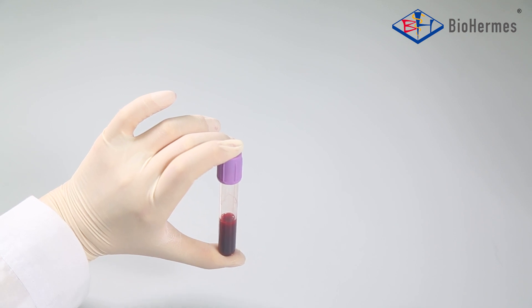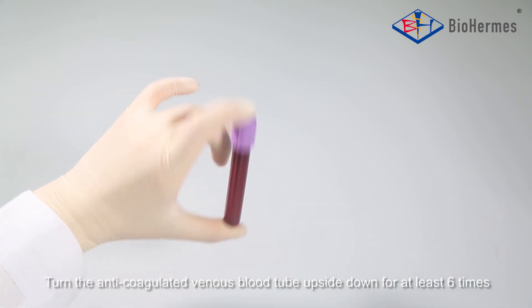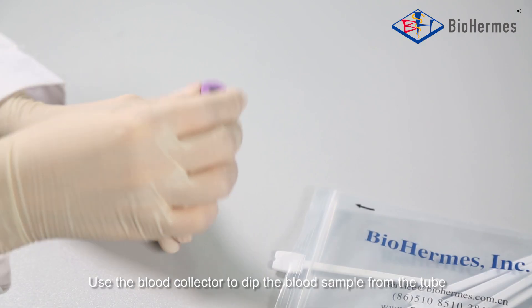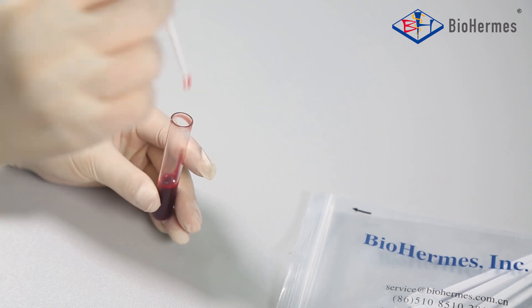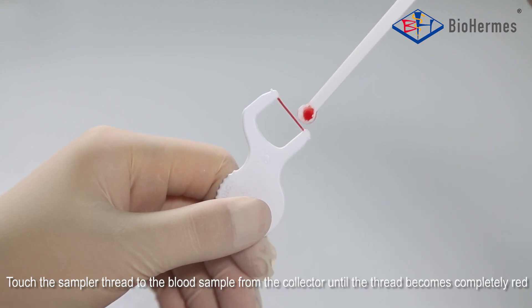Venous blood: Turn the anticoagulated venous blood tube upside down for at least 6 times. Use the blood collector to dip the blood sample from the tube. Touch the sampler thread to the blood sample from the collector until the thread becomes completely red.